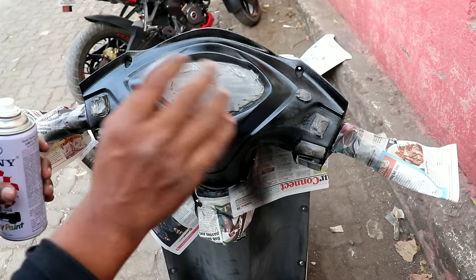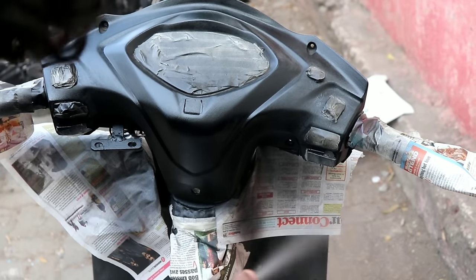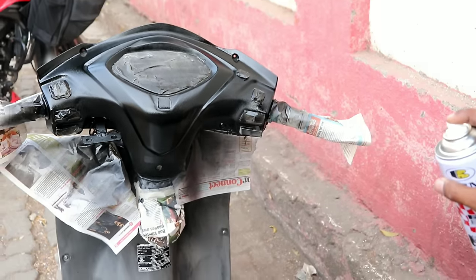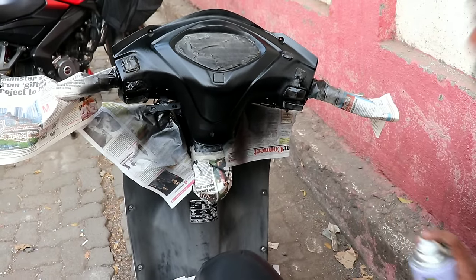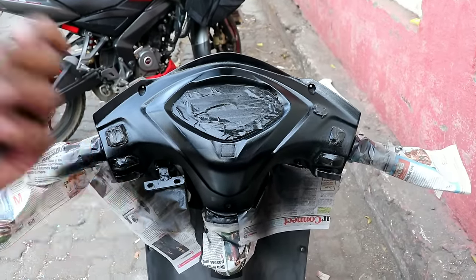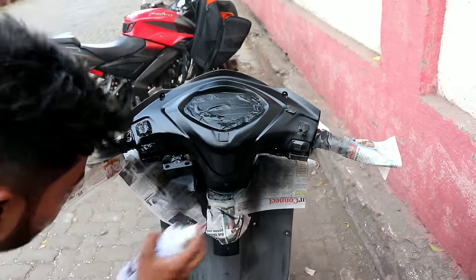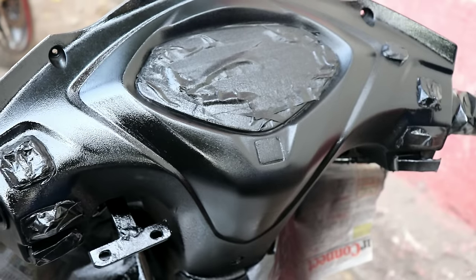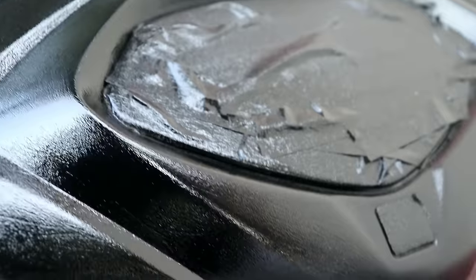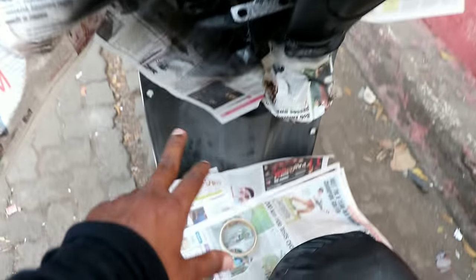Give it a little time to dry, then apply the second coat. Now we are going to apply the second coat. After that, we're applying the third coat, which is the last coat. If you feel three coats aren't enough, you can add another coat. The third coat is completely soaked in — now continue the same process across all sections.